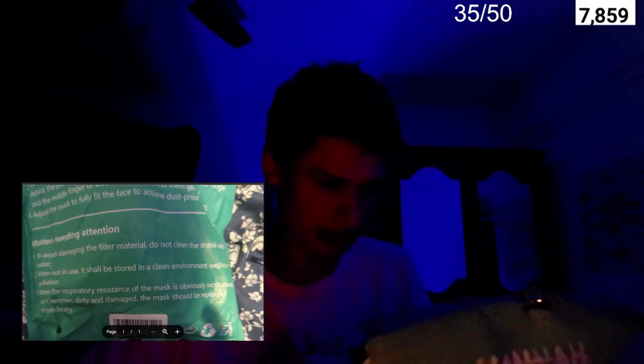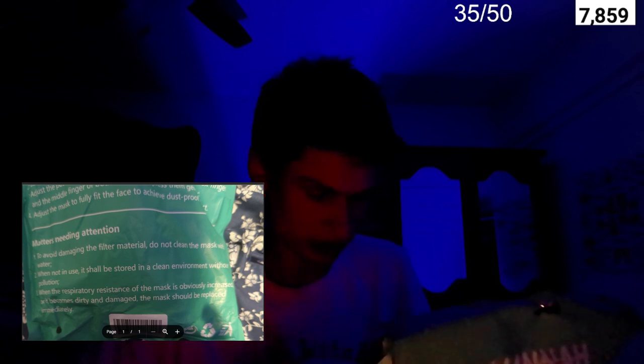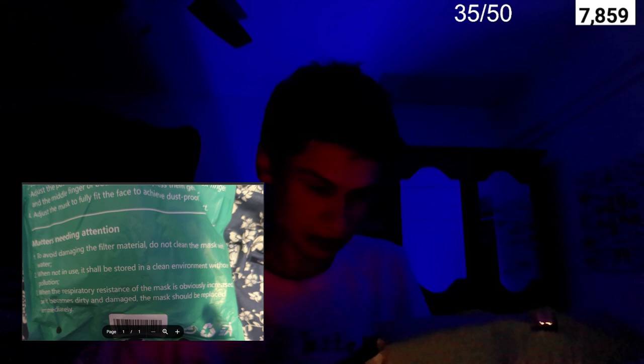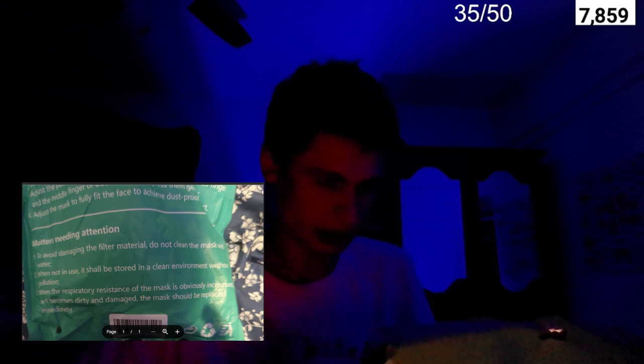Reading the back, it says matters needing attention: one, to avoid damaging the filter material, do not clean the mask with water. Two, when not in use it shall be stored in a clean environment without pollution. Three, when the respiratory effect of the mask is obviously increased or it becomes dirty and damaged, the mask should be replaced immediately — nobody wants a dirty mask.